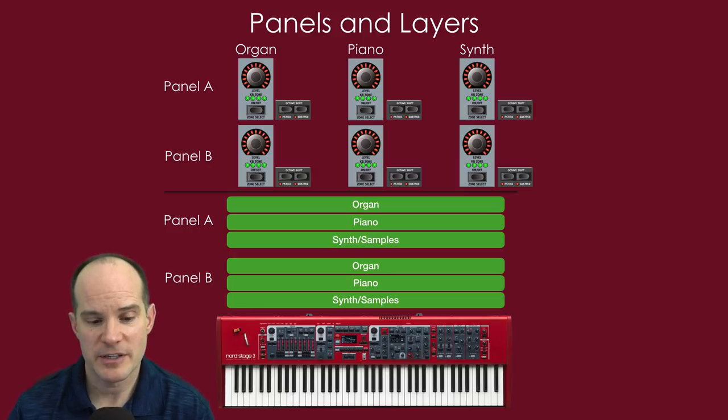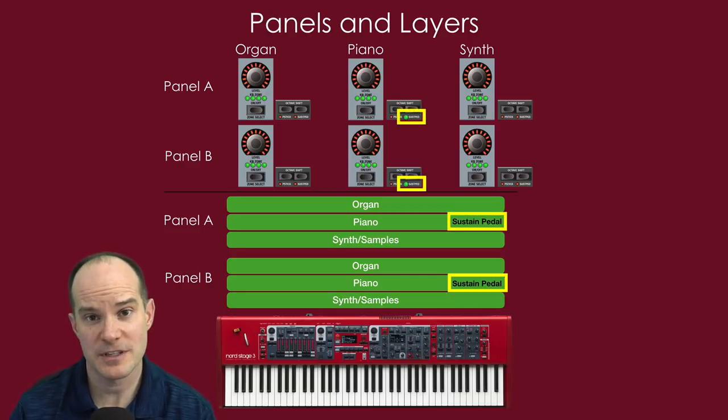You also get the choice of a pitch stick or sustain pedal on each engine, which can be quite powerful. For example, if the sustain pedal is on the piano engine on panel A and you hold it while letting go of the keys, only that one piano sustains. If you also turn on the sustain pedal for the panel B piano, both pianos sustain as you let go of the keys and invoke that pedal. This shows some of the subtlety and detail you can get into with layers.